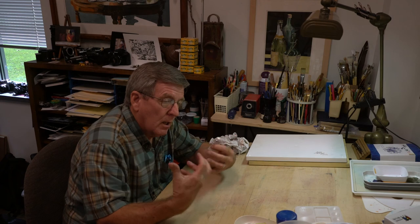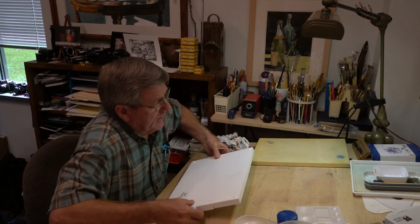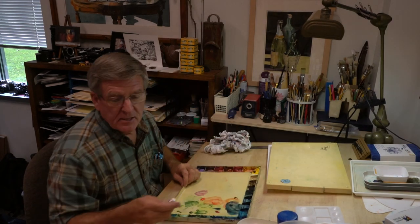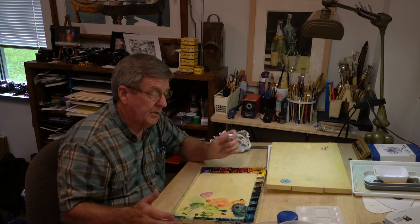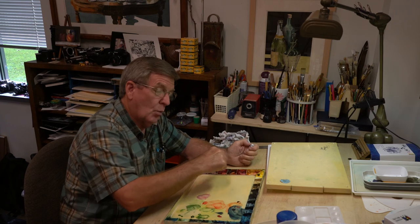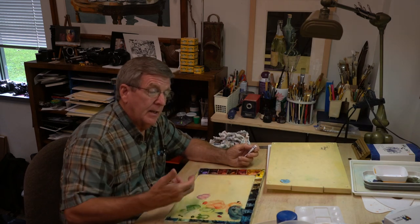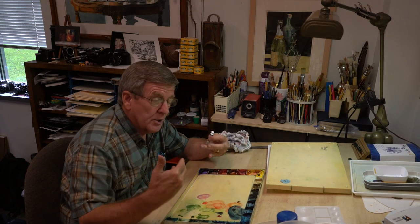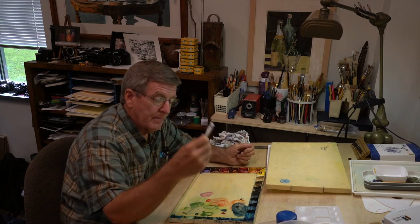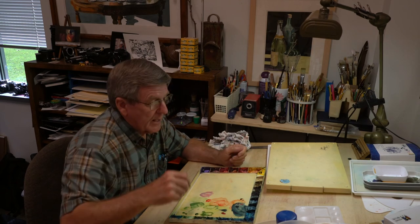You buy paints in tubes because if you want to mix a large quantity, you can squeeze out a fresh batch. The first thing I do when getting ready to paint is open the palette and put a bunch of water in each cell so the paints start to soften and soak. That way, when I start to paint, I don't have to work it as much with the brush to get the pigment strength I need. If you need to mix a large quantity — say, a sky on a big sheet of paper — you just squirt out more into the appropriate cell. Working from a dried cake slows down your initial painting process a bit.